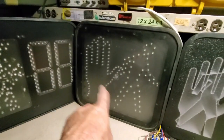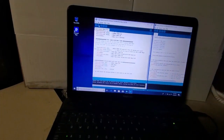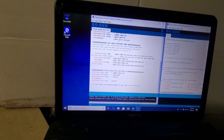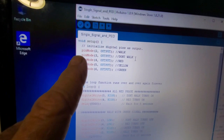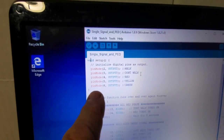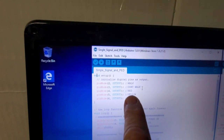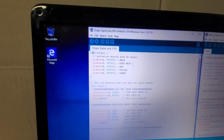This newer one will count down; the old GE one will not because it's just a man-and-hand display. So let's look at the Arduino program I built for this. We start at the top — we're setting our pin modes. We're going to use pins 2, 3, 4, 5, and 6. Pin 2 is walk, pin 3 is don't walk, pin 4 is red, pin 5 is yellow, and pin 6 is green.